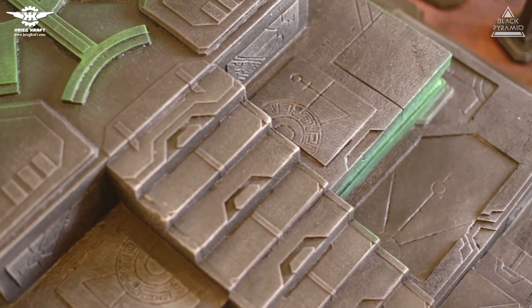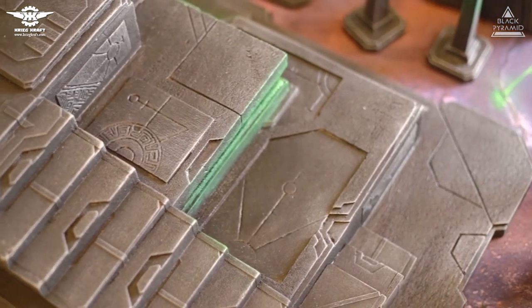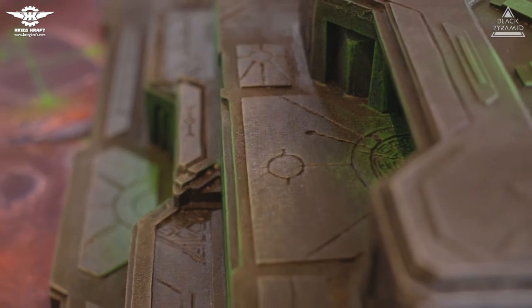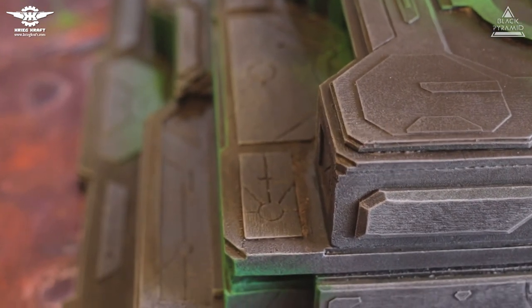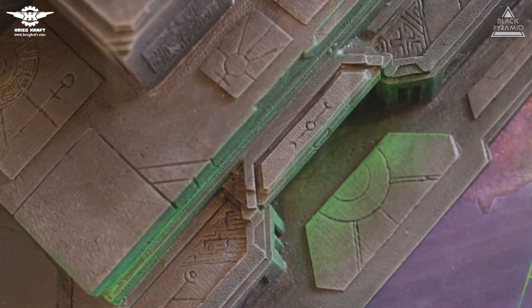Our previous Necron pyramid had more of an ancient look with lots of battle damage, cracks, and broken obelisks. However the client wanted something different with this one — instead of a classic ancient type, the client wanted something modern, a sci-fi building with a weaponized look.